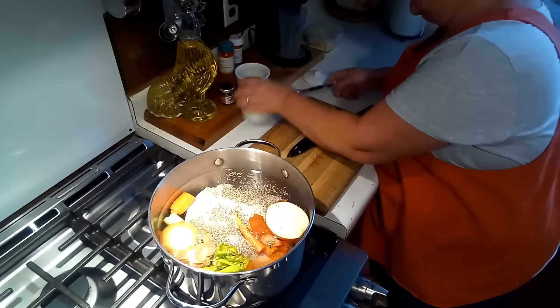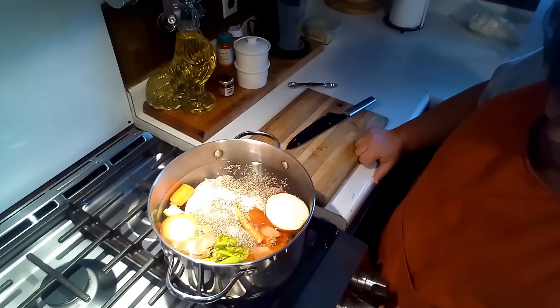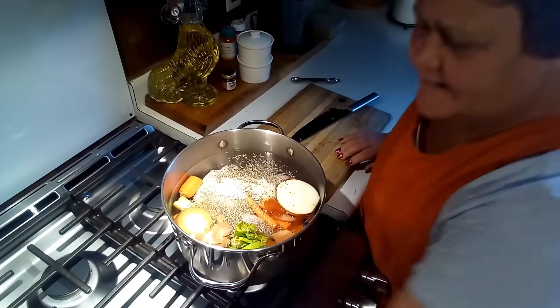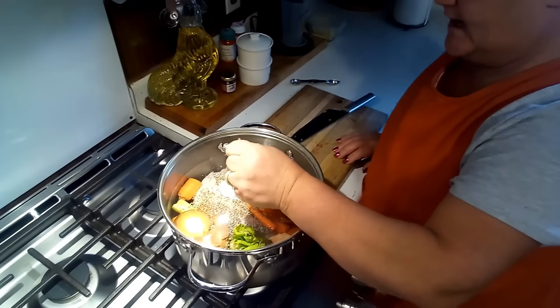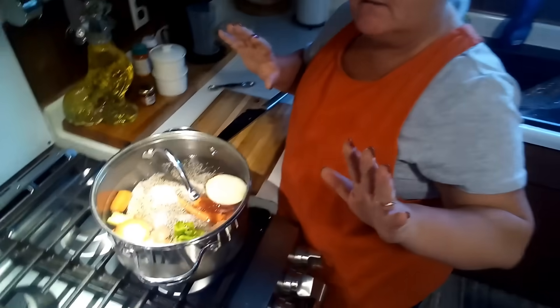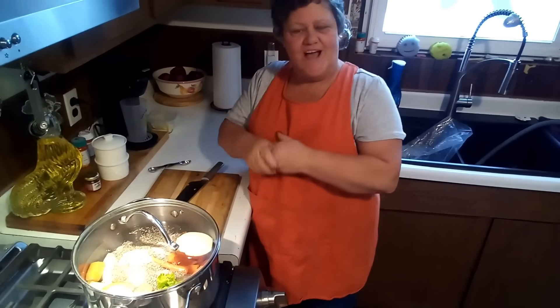That is all that's going in here. We're going to turn this on and bring it up to a boil. I am going to put the lid on. Once this boils I'm going to turn it down to medium and we're just going to let it simmer for about an hour. Once it's done we're going to shred that chicken — I'll do that off camera and then I'll show you how we put this pastina together. It's easy and it's delicious.